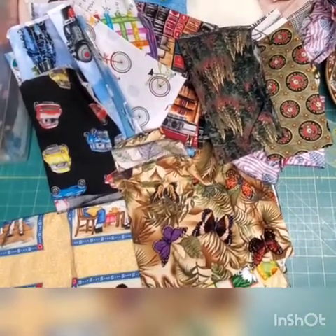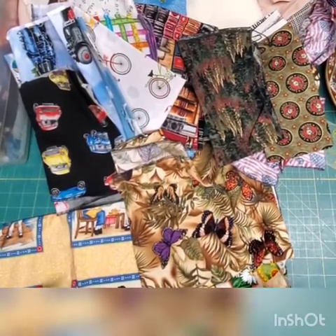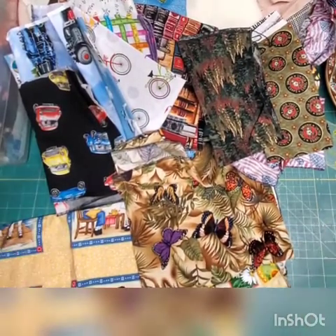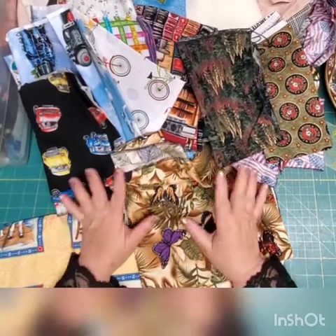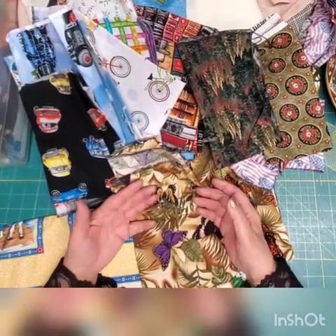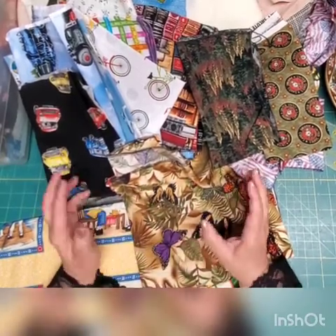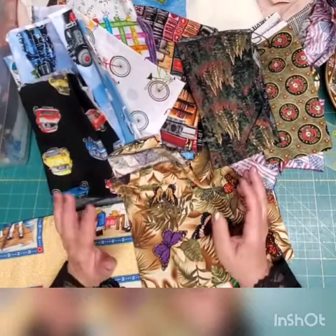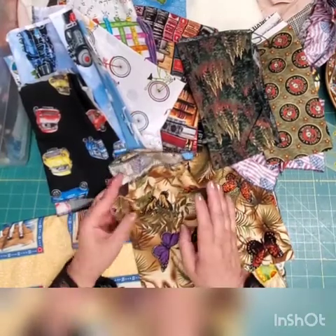Just making a video about how easy it is to cover damage on clothes by styling with patches. This video is about how much fun repairing clothes can be — you do not have to throw them out. Especially for kids who are attached to a favorite piece. It's really easy, and you don't need a sewing machine. My hands will guide you exactly how to do all that.